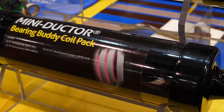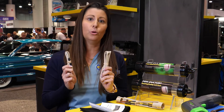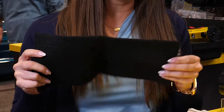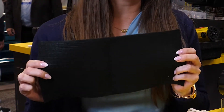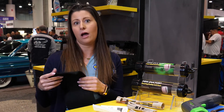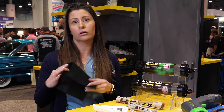The bearing buddy coil pack includes our 41 inch and 96 inch flexible bearing buddy coils. It also includes a new heat resistant mat. The heat resistant mat helps prolong the coil life of the bearing buddy coils. You wrap the heat resistant mat around your specific application and then wrap the bearing buddy coil around the heat resistant mat to help prolong that coil life.